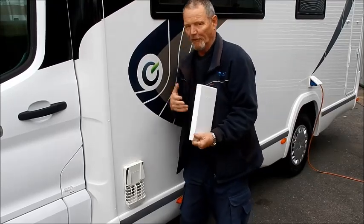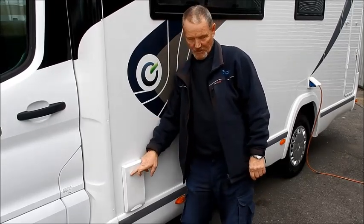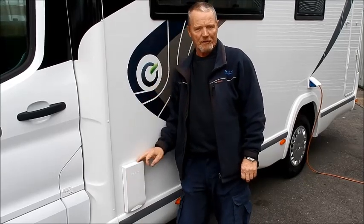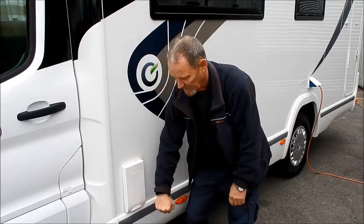Don't be afraid if you forget and the cover is still on when you switch it on — after about 30 seconds it will sense that it's not getting air in at all and it will fail. You'll get a light come on the switch, which we'll show you later. To put the cover back on, just before you leave site, just press it back like that.